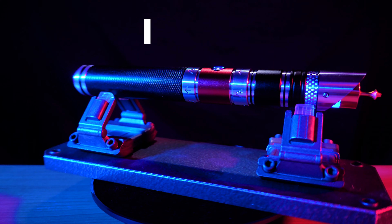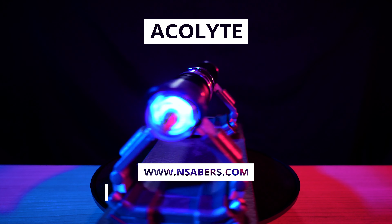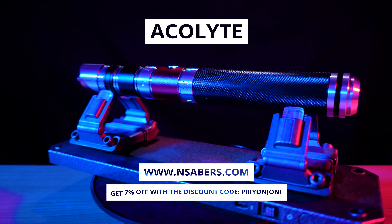The saber I'm using today is the NeoPixel Acolyte from Entsabers. Get 7% off using my affiliate discount code, Prionjony.